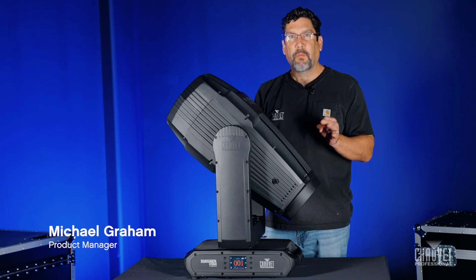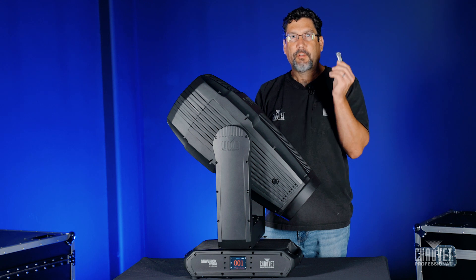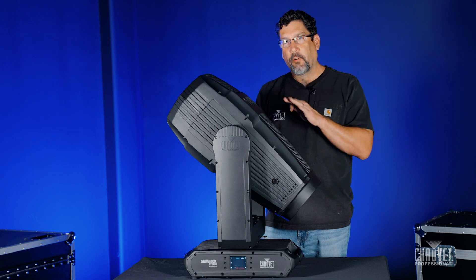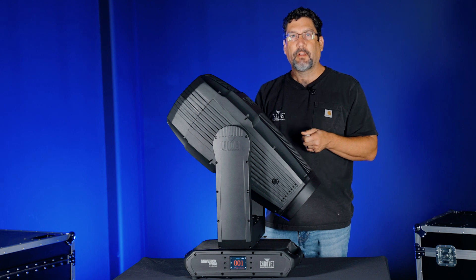Hi, I'm Mike Graham and welcome to LightSnacks. Today we're going to be showing y'all how to do a software update on all of our Maverick fixtures using a USB stick. So let's jump in and take a look.